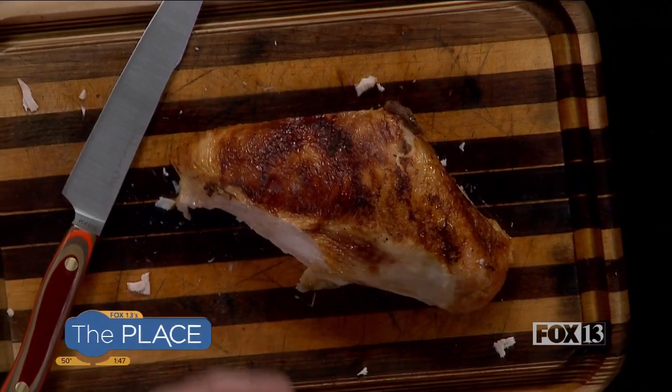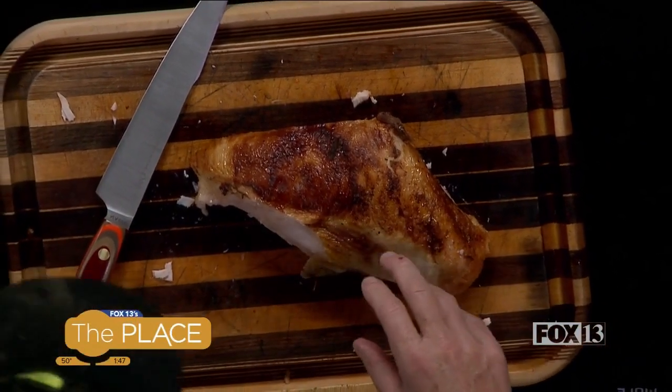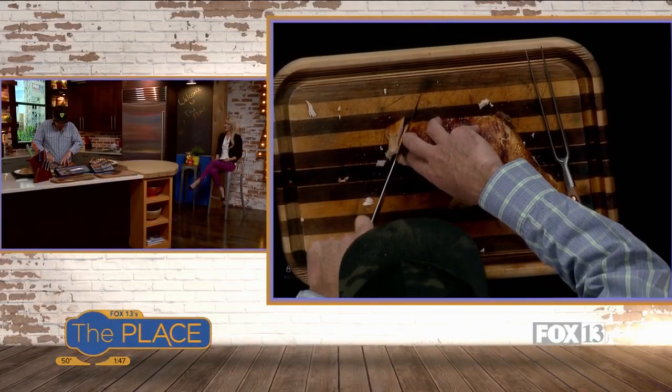So teach us how to slice up the breast properly. We've taken the breast off of the turkey and now we want to slice it. The grain of the meat runs kind of the length of it, and so if you cut across the grain, it makes it a little more chewable, a little more tender. We have the fork, but really I just go in with my hand here and just do nice slices.